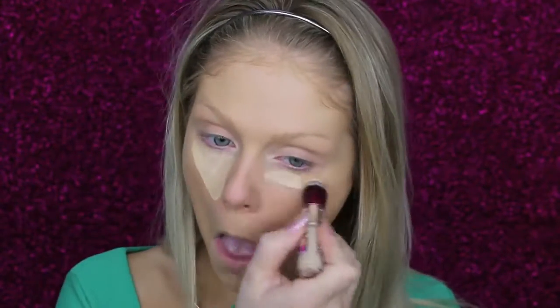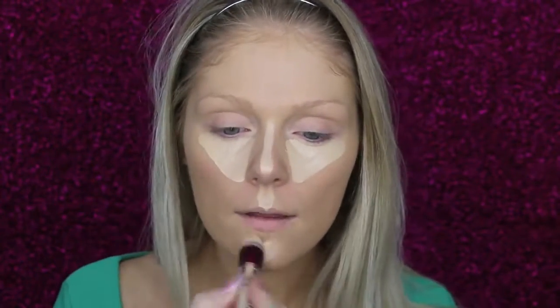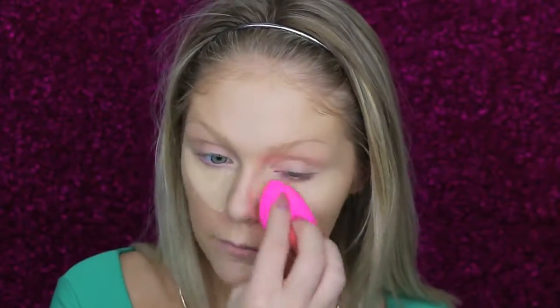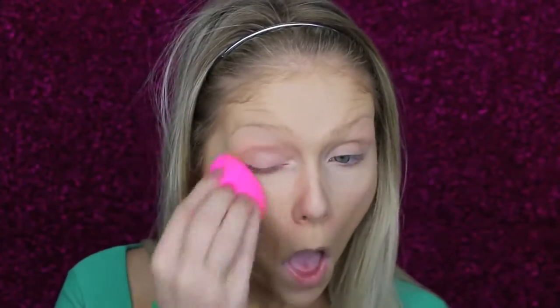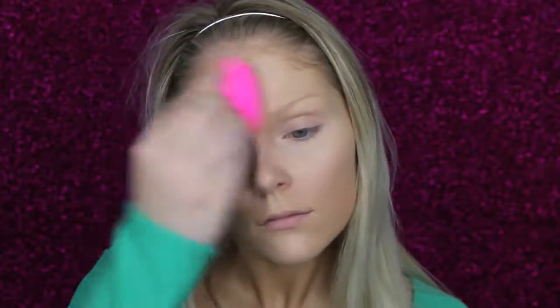Then I'm going to go in with the Maybelline Instant Age Rewind Concealer to highlight. And then to set that concealer I'm going to go into this Wet n' Wild Contouring Palette and use the highlight shade to set.